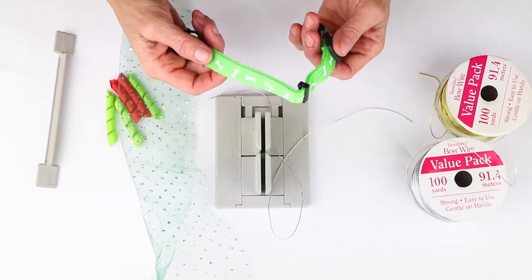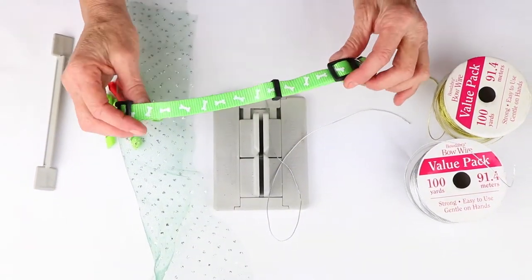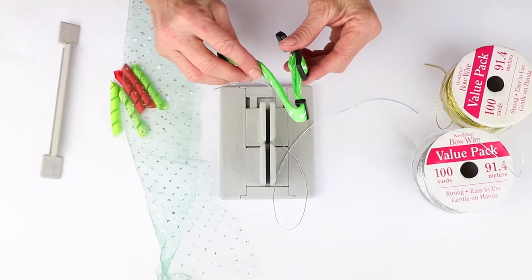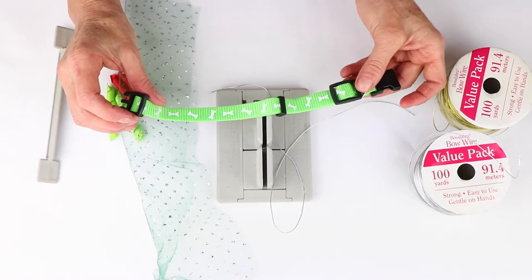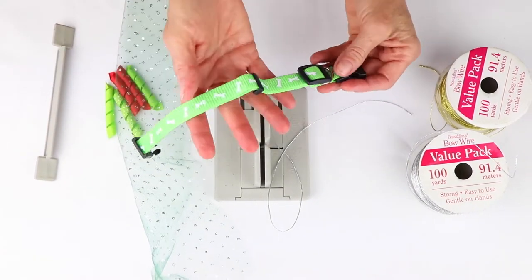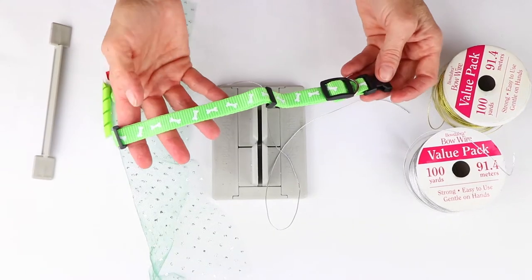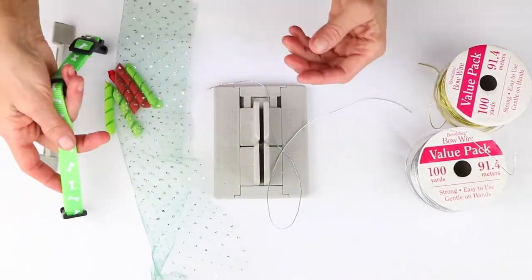It's always fun at holiday time to dress up, and I figure we can't let our fur babies not get the exact same treatment as we give ourselves. So I actually picked up this adorable doggy collar at the dollar store for a dollar. So I'm going to put that aside.